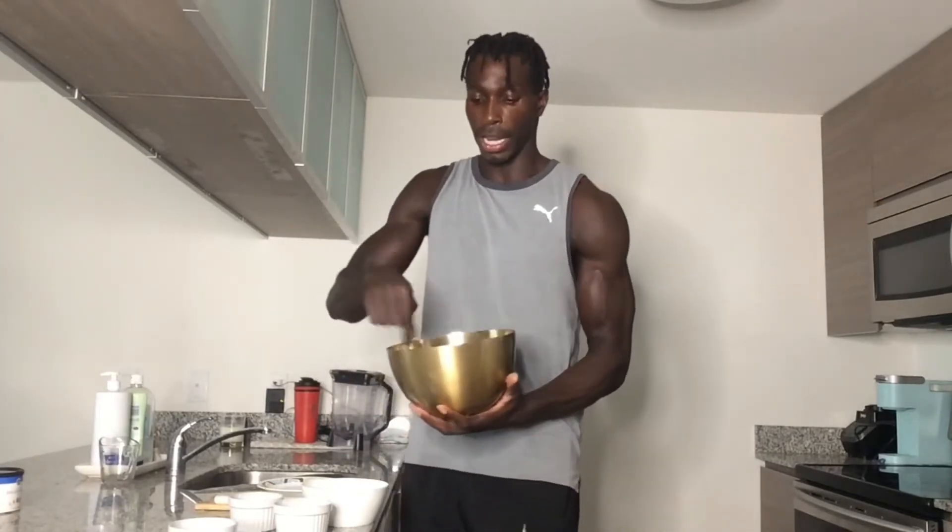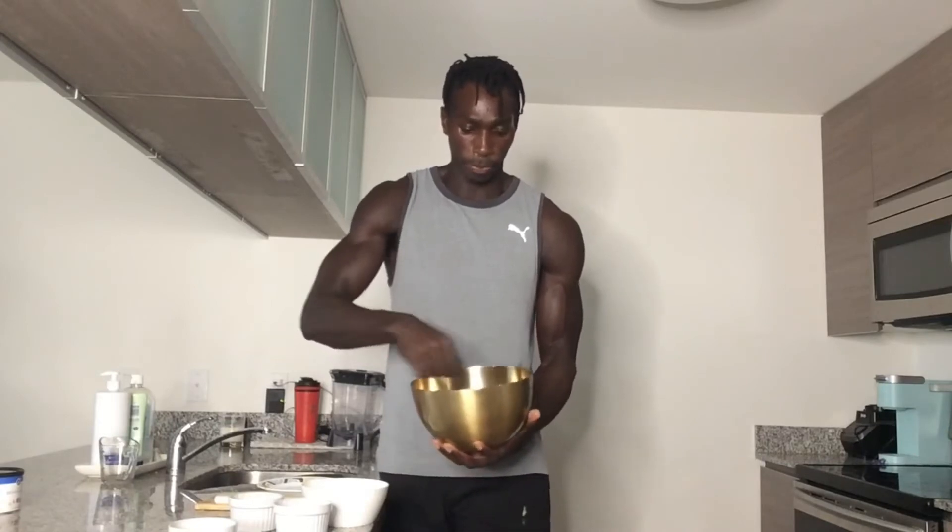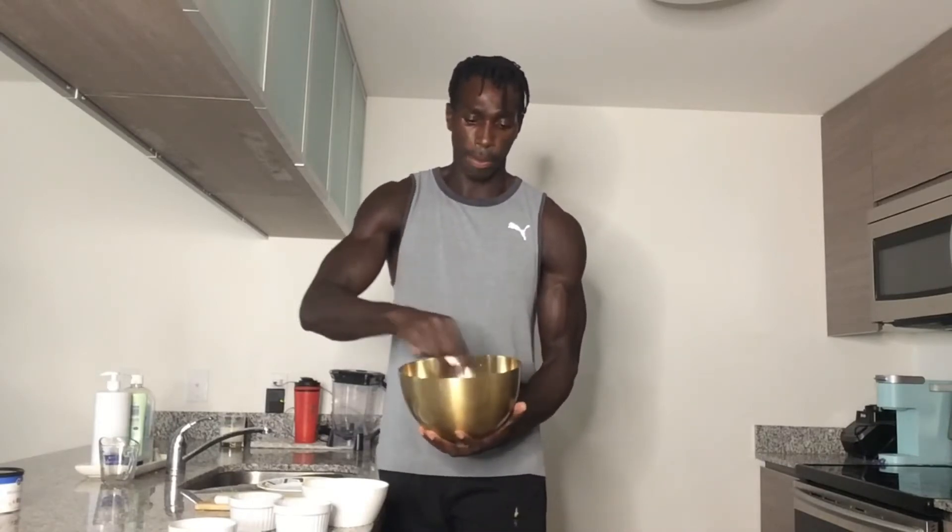Last but not least, the Dijon mustard goes in too, so you've got a nice little healthy symphony in this bowl. Before we add the chicken, we're going to go ahead and stir it up — mix it in nicely. Super simple — stir it up until you see everything blended nicely and nothing sticking out.